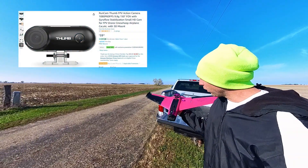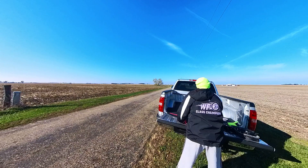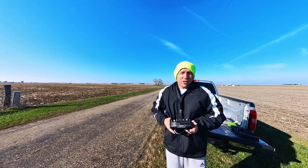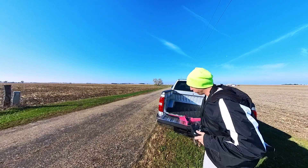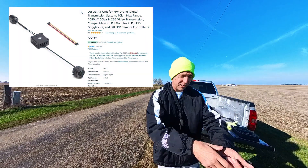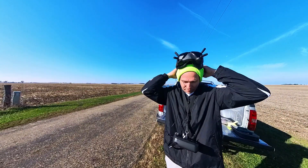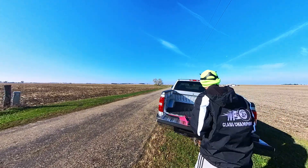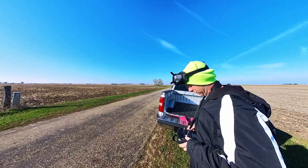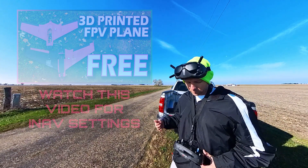This is a RunCam Thumb Cam — 1080p video, it was like 50 bucks. It is 27 degrees Fahrenheit here in the US — no clue what that is in Celsius. I'll be flying on a DJI O3 Air Unit with the Goggles V2. Unfortunately I cannot share my OSD information, but I'm just going to call it out using my RadioMaster Boxer ELRS. I'll post up some screenshots of all my INAV settings so you can copy them.